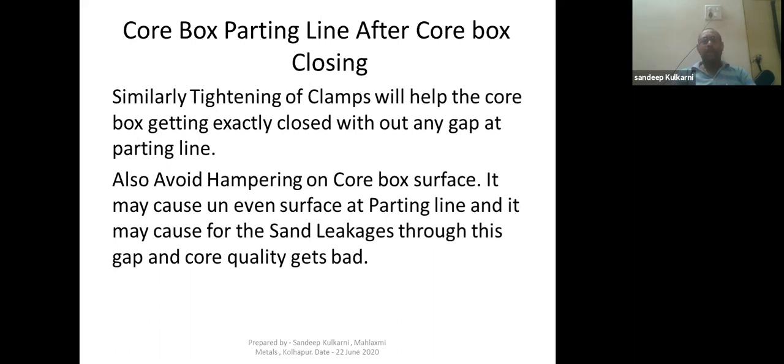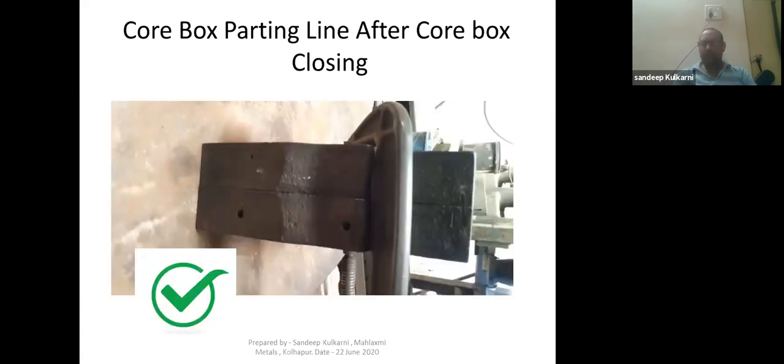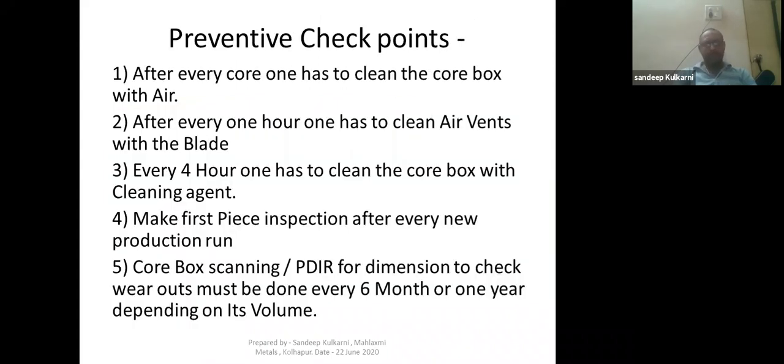Tightening of clamps is very important — it will help the core box close exactly without any gap at the parting line. It is very important to tighten the clamps whenever you are using them, so there will be no gap at the parting line. Also, avoid hammering the core box surface, as it may cause an uneven surface at the parting line and cause sand leakage. When you put the clamp, the gap between the parting line vanishes — tighten the clamps or nut-bolt system properly wherever available.